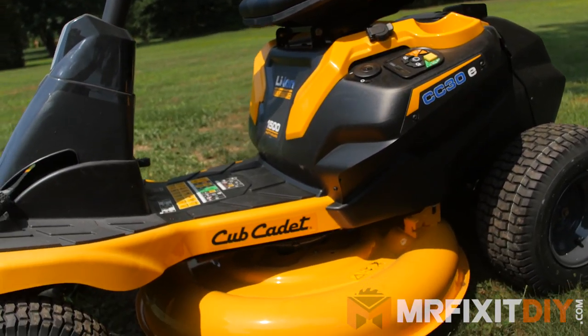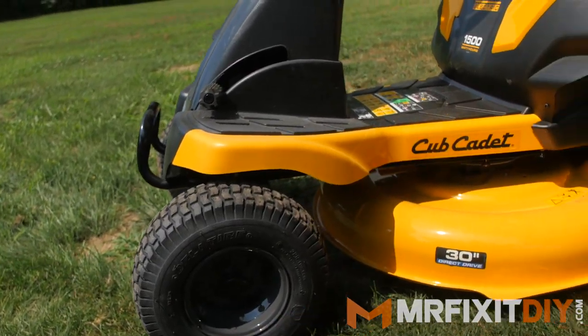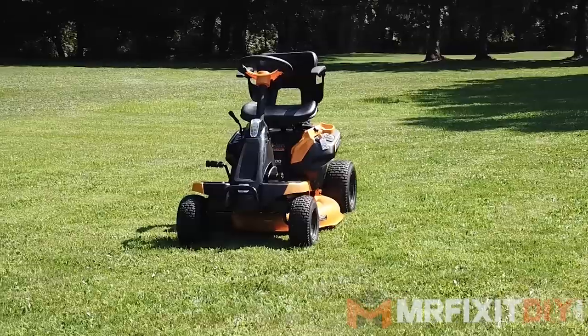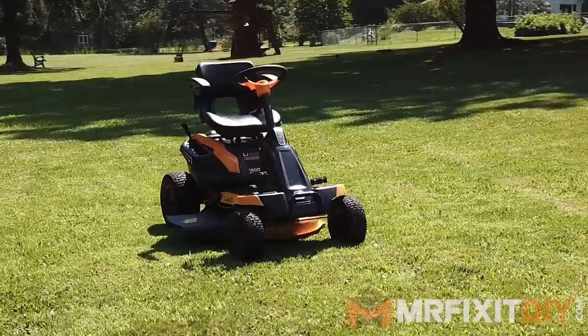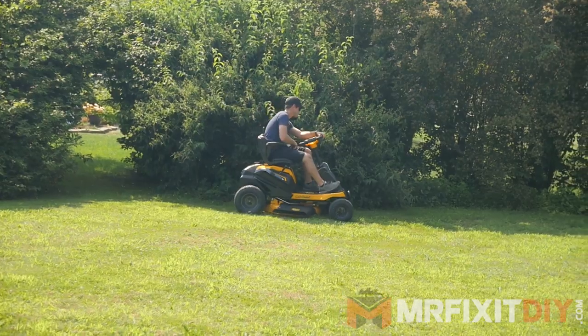Overall I really like this mower. I think it's pretty obvious that the future of power tools and yard equipment is headed towards all electric, and this mower proves that you can have the power and performance of a gas machine in an electric mower with much less maintenance. This mower doesn't need any oil changes, filter changes, or spark plug changes — so as long as you keep the blade sharp and keep it charged, you're good to go.